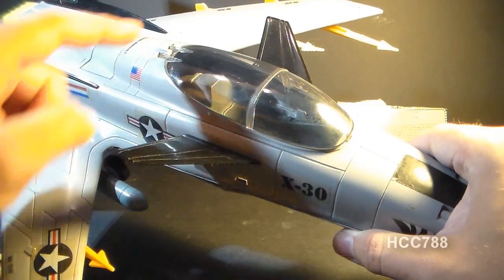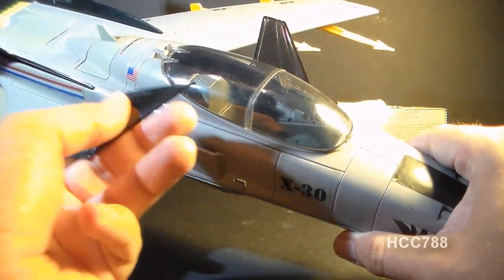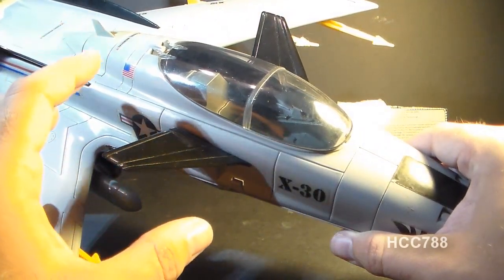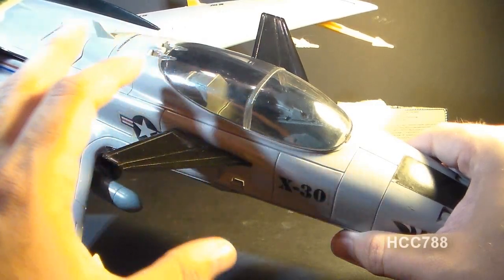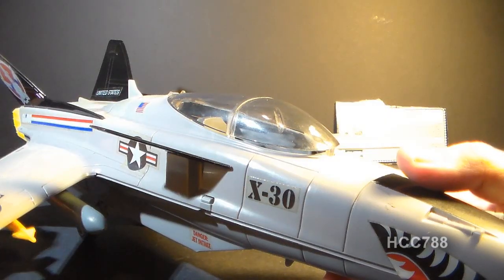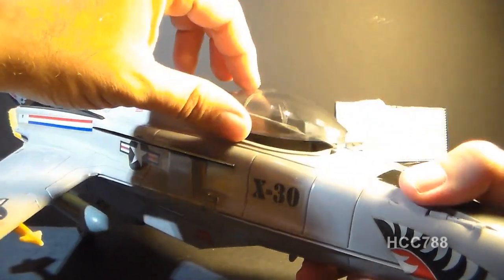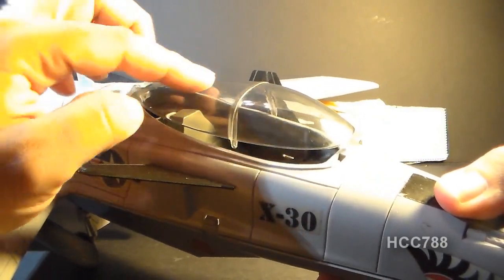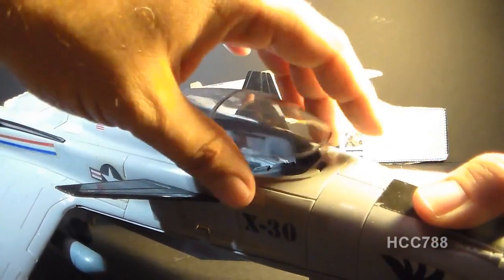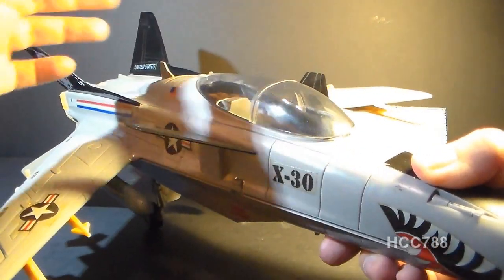On either side of the cockpit we have front black fins. They come out very easily — they just pop right out, and they don't secure in very well, which could be a little frustrating. But they look really good, and the black provides a nice contrast to the gray base color. The canopy is very simple. It swings up on a hinge so you can get your pilot in and out. As with all G.I. Joe clear plastic canopies, there is a danger of breaking it at the hinge.